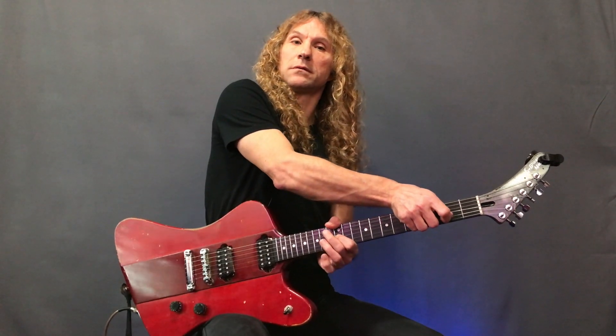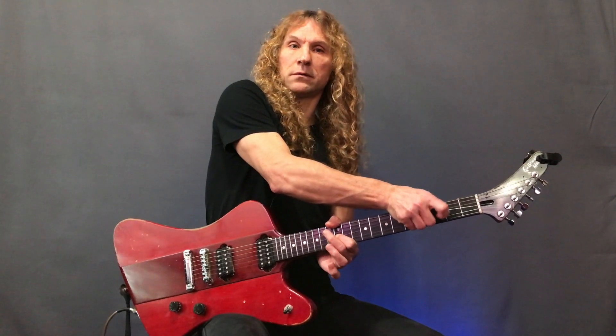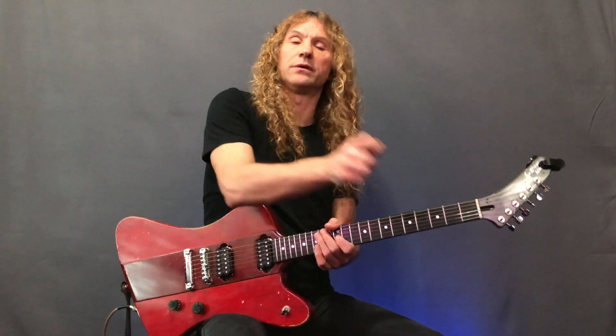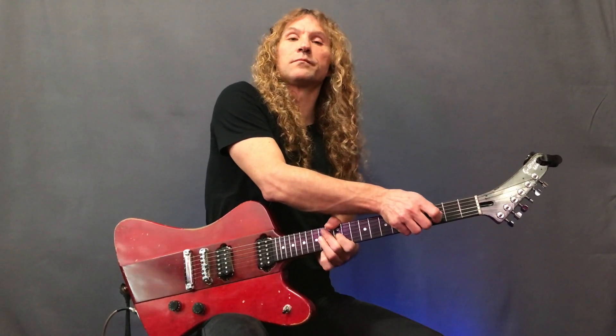Once you get more used to this, you can start to do things like add vibrato to the note, using this motion with your fingers. You can also do big bends.